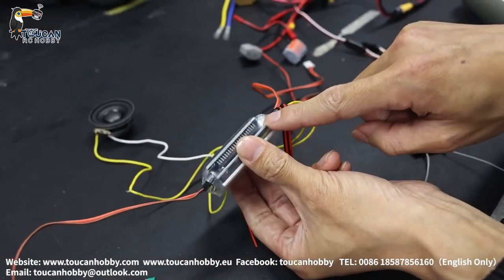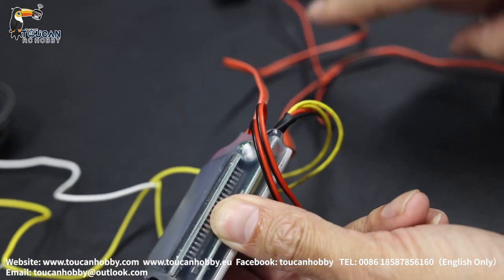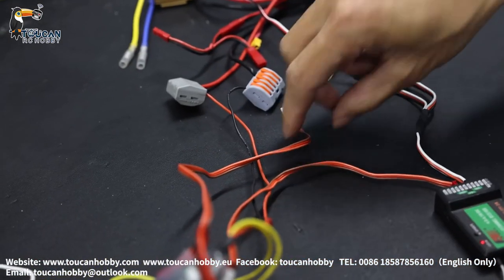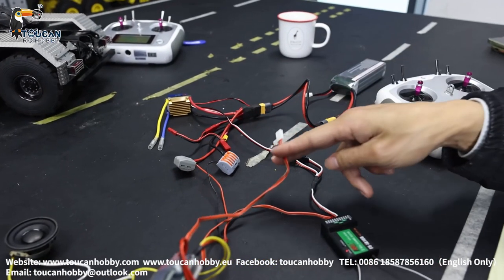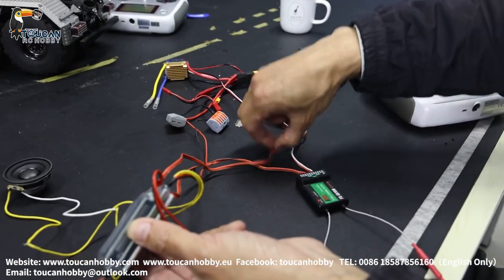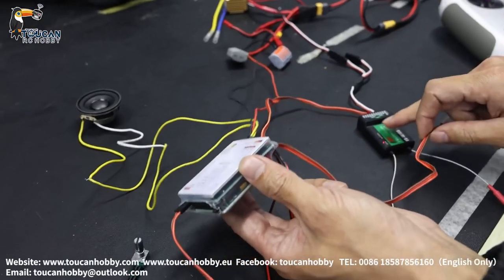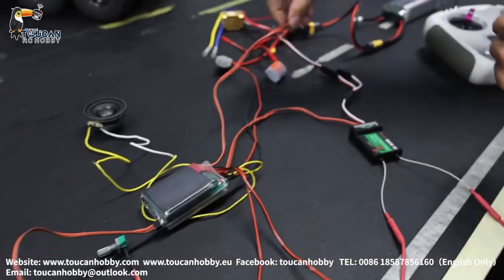See this flashing — slow flashing. The power is already connected to the battery, but the throttle line is not connected to the ESC yet. So the board is not connected to the receiver and the radio. Now I will connect — you will see the light change.